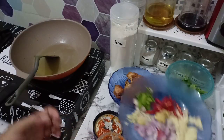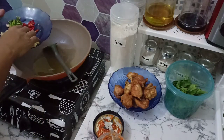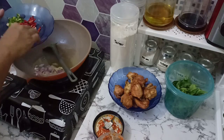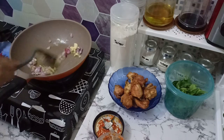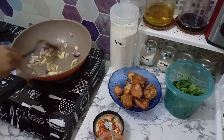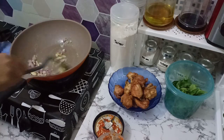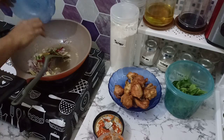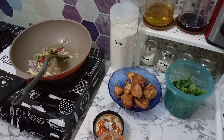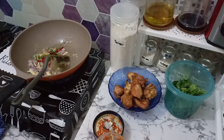Bumbunya itu bawang merah, bawang putih, serai, sama daun jeruk, semua diiris tipis-tipis. Terus cabai merah keritingnya saya pakai sedikit karena cabai merah dan cabai rawitnya sudah di-blender terlebih dahulu. Jadi ada yang sebagian di-blender, ada yang sebagian diiris-iris, biar ada merah-merahnya sekaligus ada pedesnya juga.